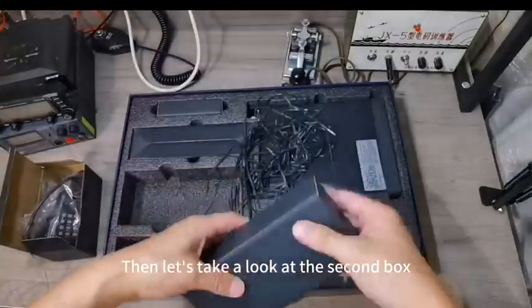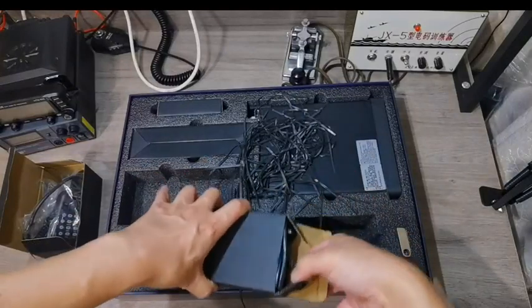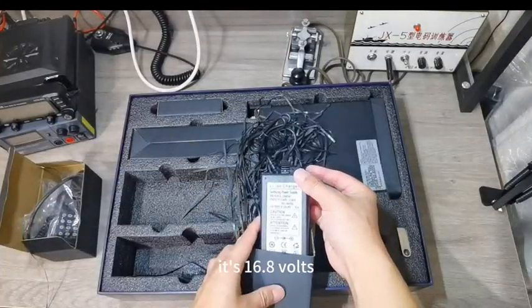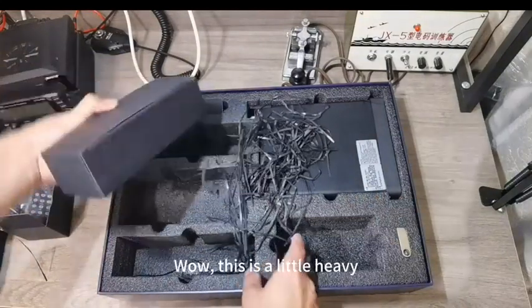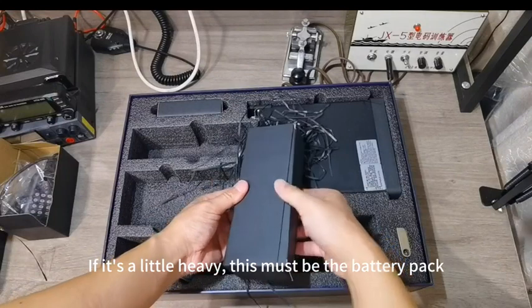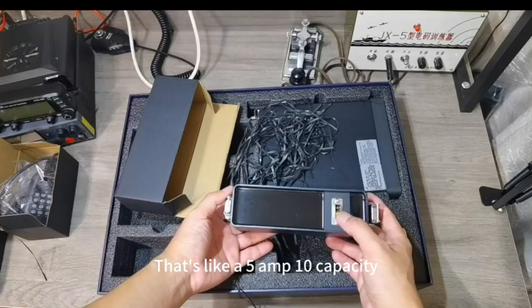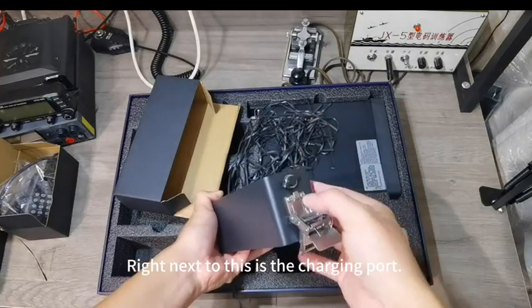Let's take a look at the second box. There's the charger — 16.8 volts. Now take a look at the third box. This is a little heavy, so this must be the battery pack. Looking at this battery, I'd estimate it's about 5A capacity. This is the interface that connects directly to the machine, and right next to it is the charging port.